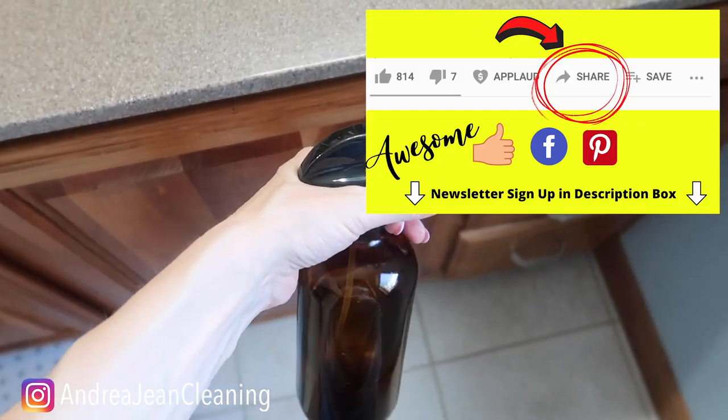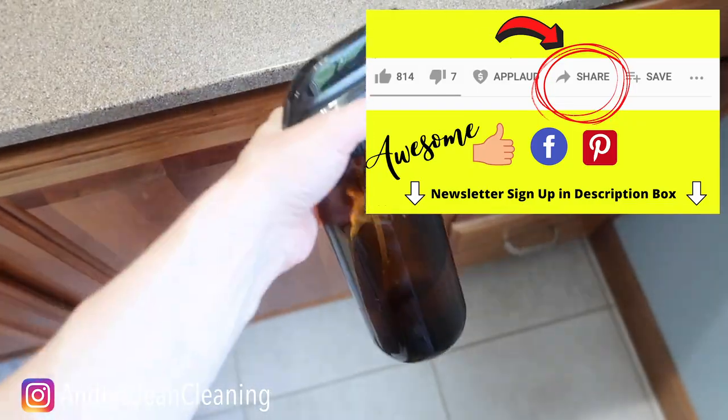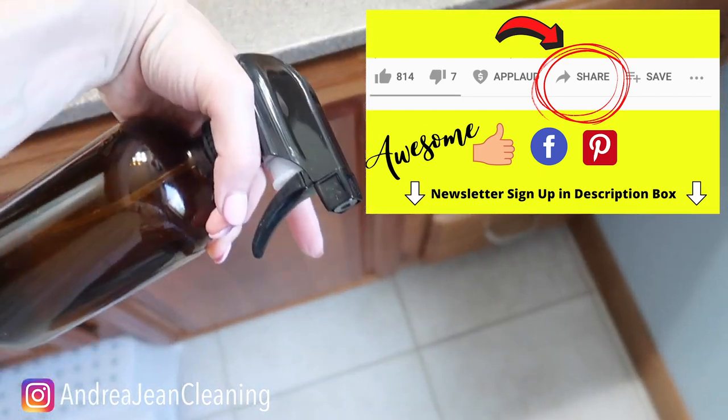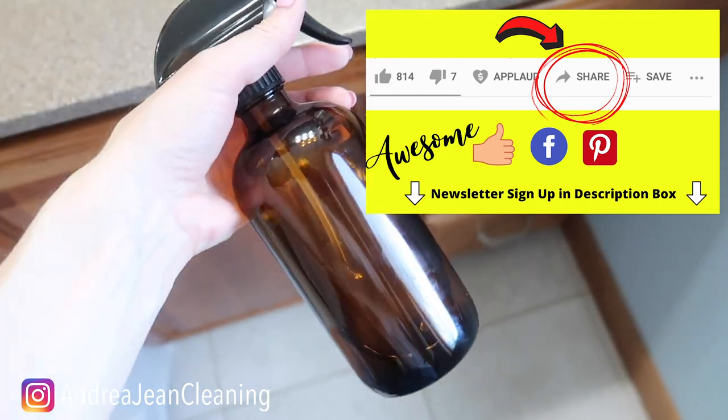If you enjoyed this video, make sure you give it a thumbs up. Share it on Facebook and Pinterest, and make sure you sign up for the weekly newsletter — all things cleaning tips, tricks, and hacks. I will see you in the next one.